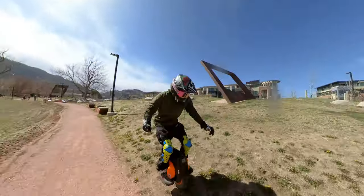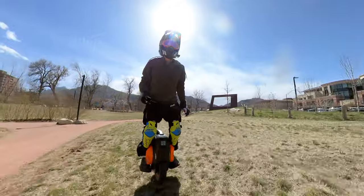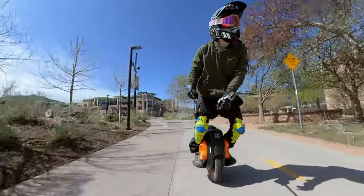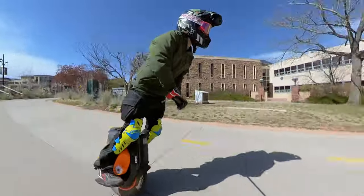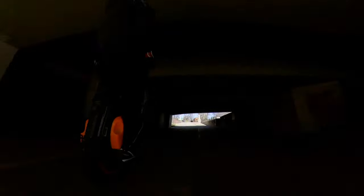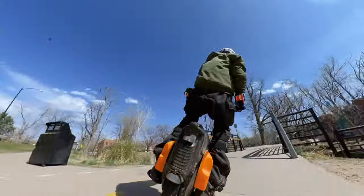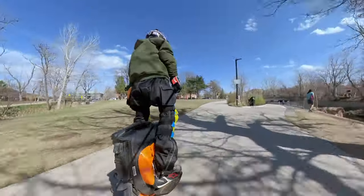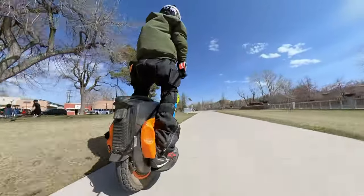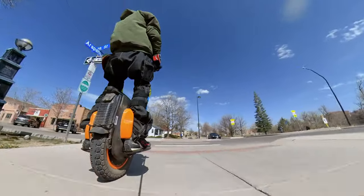One thing you definitely need to check on any wheel is make sure your tire pressure is right. If you have too high of tire pressure it's gonna ride weird — going high speed off-road it's really gonna be jumping up in the air off every single rock or anomaly in the trail, always bucking up. You really got to find that sweet spot. I run about 25 PSI now and that's been completely comfortable. For my weight at about 135 to 140 pounds, it's perfect.